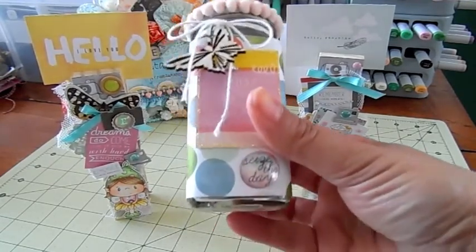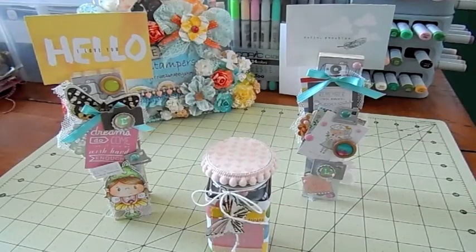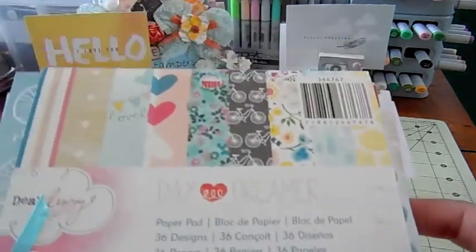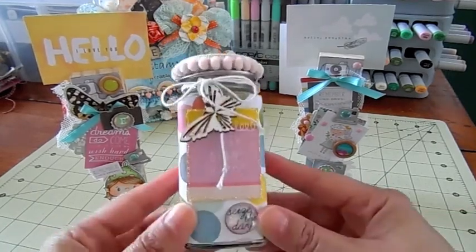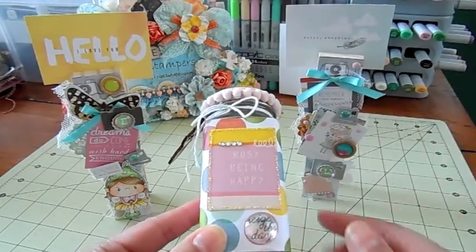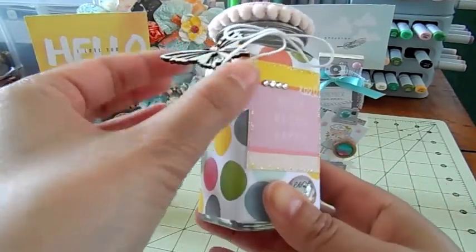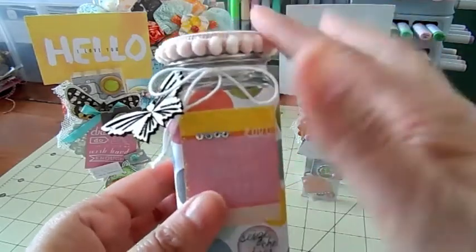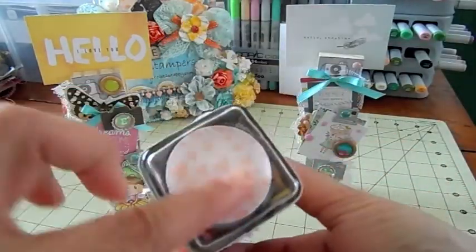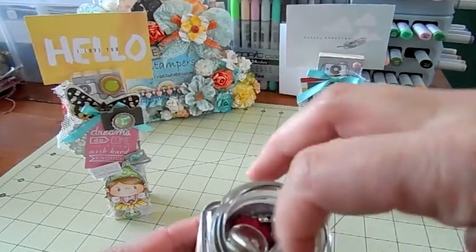I altered this bottle here — it was a spice jar, so I covered it with paper. I used this paper pad called Dear Lizzie Daydreamer; I thought these were the trendy colors that you like, so I used it for all these projects. For the bottle I cut out a piece from the collection that says 'busy being happy,' there's some bling on there, I put some stickles around in yellow, a little bobble that says 'seize the day' done with twine, a cute little wooden butterfly, and pom-pom trim around the jar. It's filled with a bunch of buttons, little trinkets, and bling — all kinds of goodies in there for you.